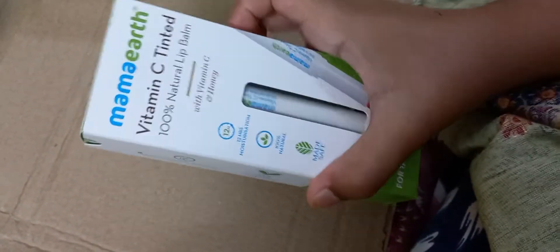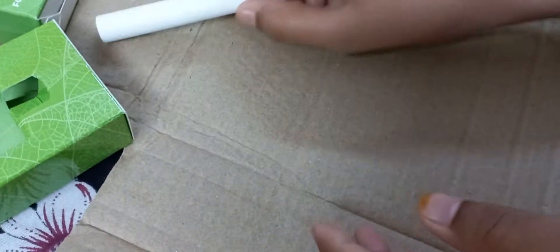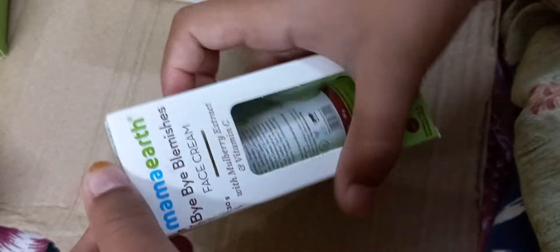So guys, this is our lip balm which I'm going to unbox. This is Mamaearth lip balm. And this is also Mamaearth face cream — let me unbox this. So guys, this is our Mamaearth face cream.